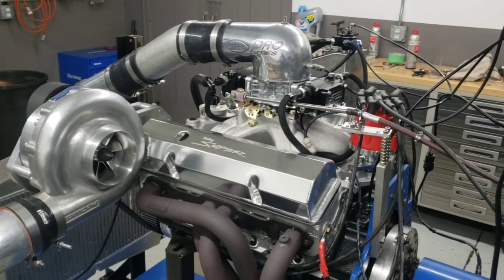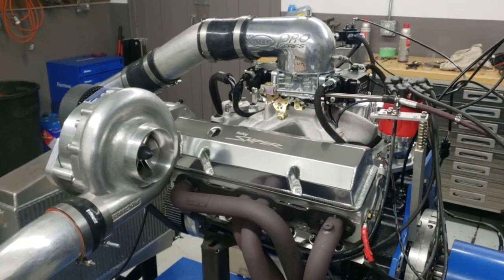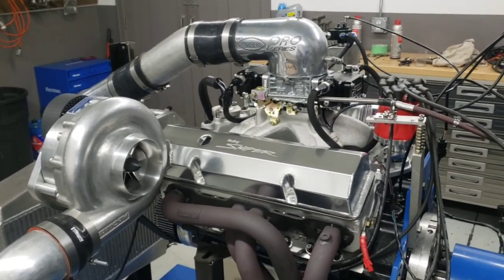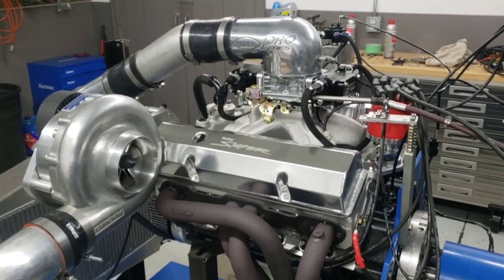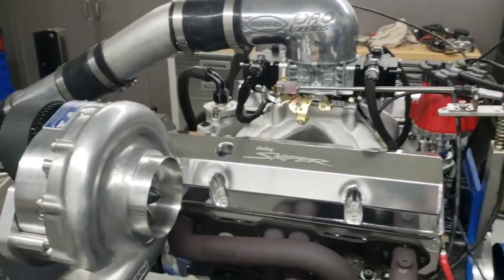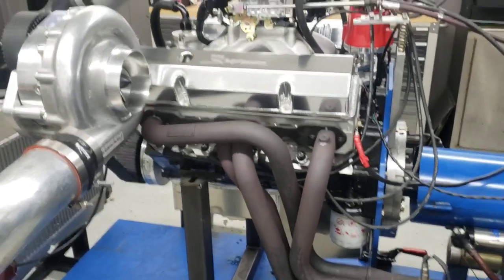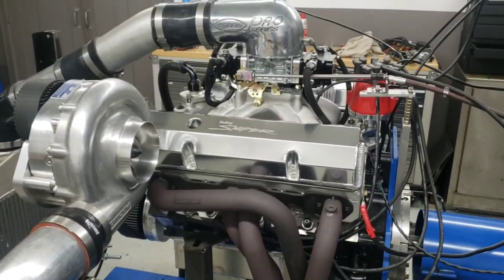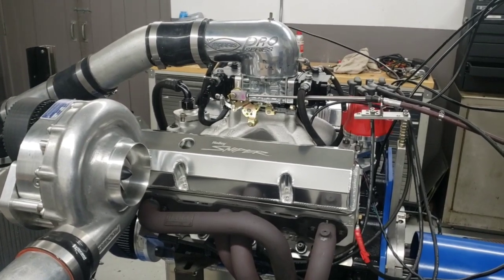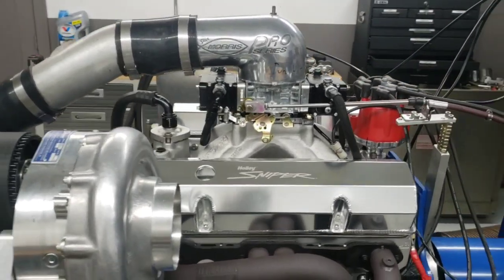Hey, you're at Steve Morris Engines. I'm Steve Morris. This is an engine we just got done with for Cody Young. Kind of old school deal. Way back in the day, we used to do a lot of these blow-through carb small block Chevrolets, and now we just don't really do that very much. This is going in Cody's 70 split bumper Camaro — it's either 70 or 71, split bumper anyway.